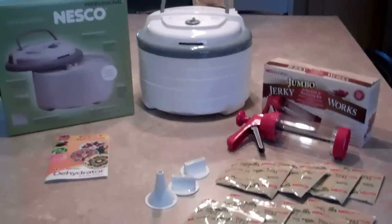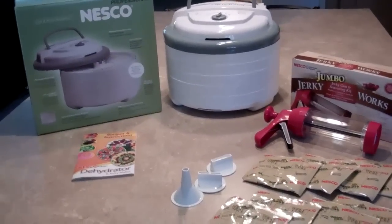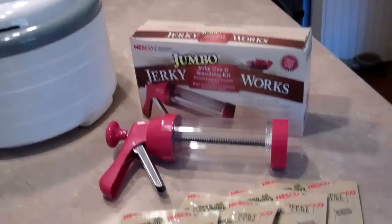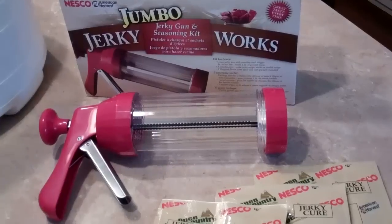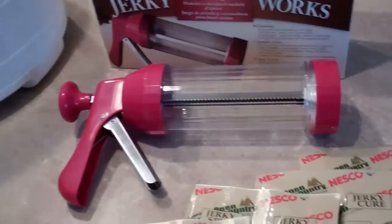Hi everyone, Budget Prepper here. Today I'm going to do a product review on the Nesco dehydrator and also on the Nesco Jumbo Jerky Works beef jerky kit. The jerky works kit comes with what looks like a caulking gun.